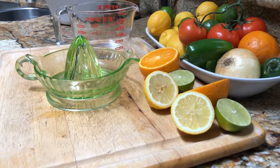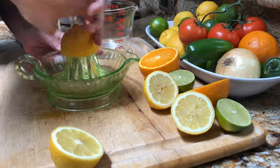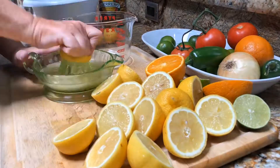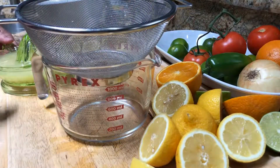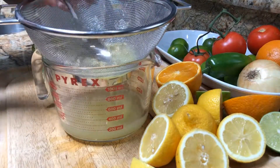I'm gonna use Mama Hanson's old-school juicer, all by hand. Take the lemons first and squeeze them all out. I grab my strainer and go ahead and pour the lemon juice through to keep the seeds out, then use my spoon to push all the rest of the good stuff through.